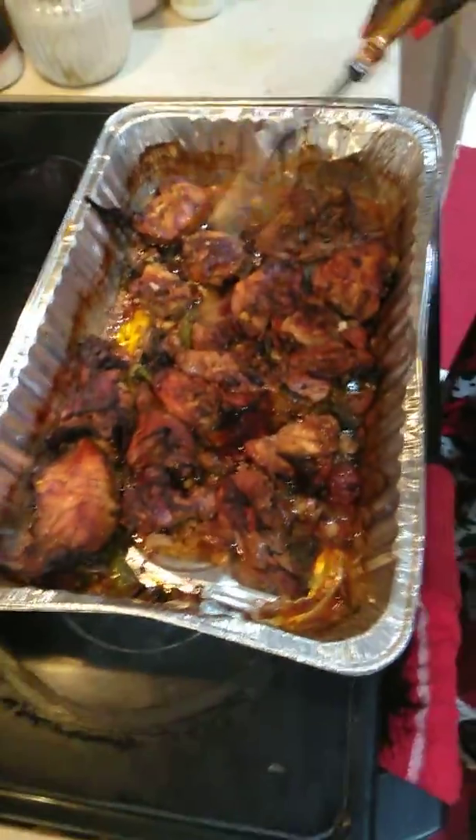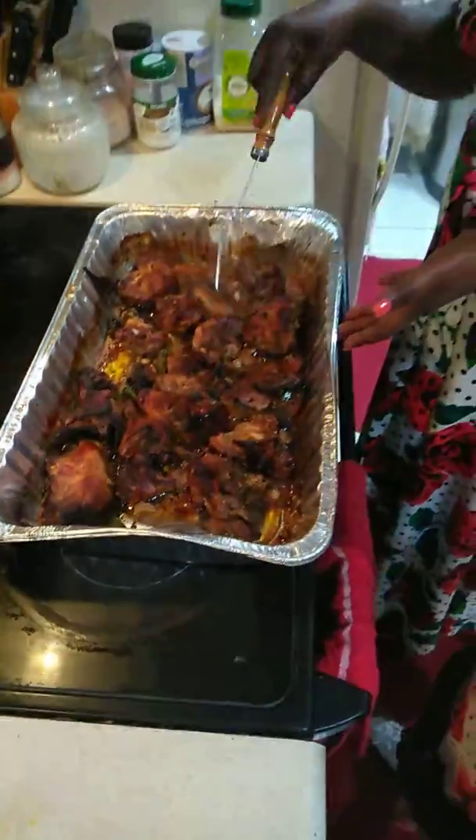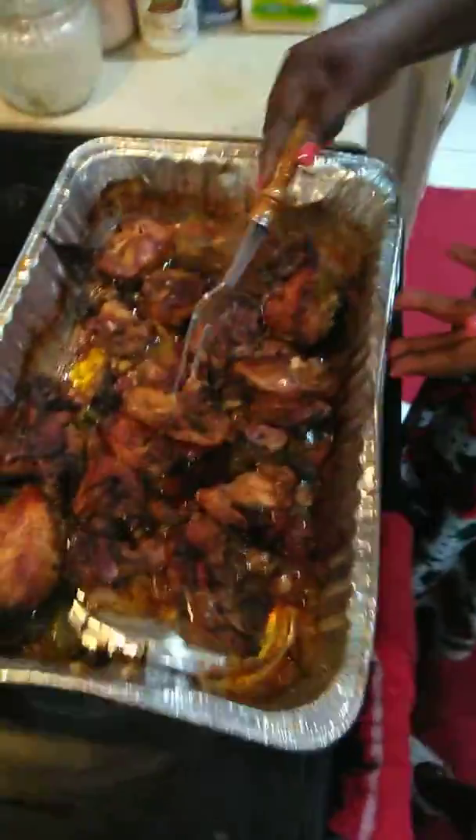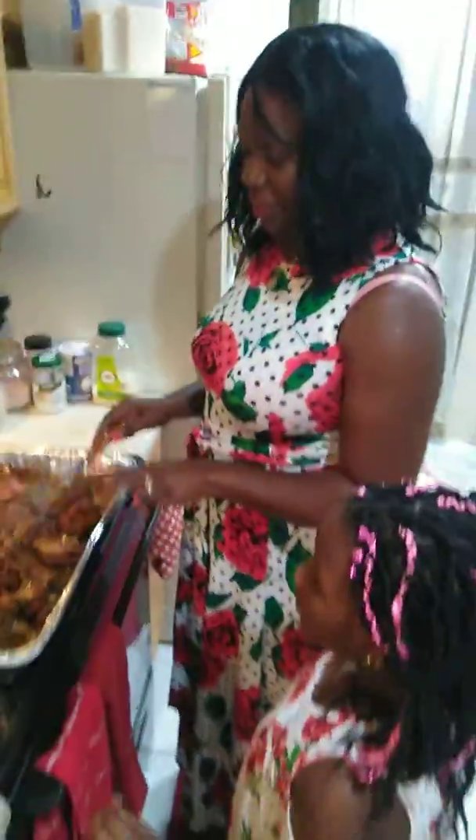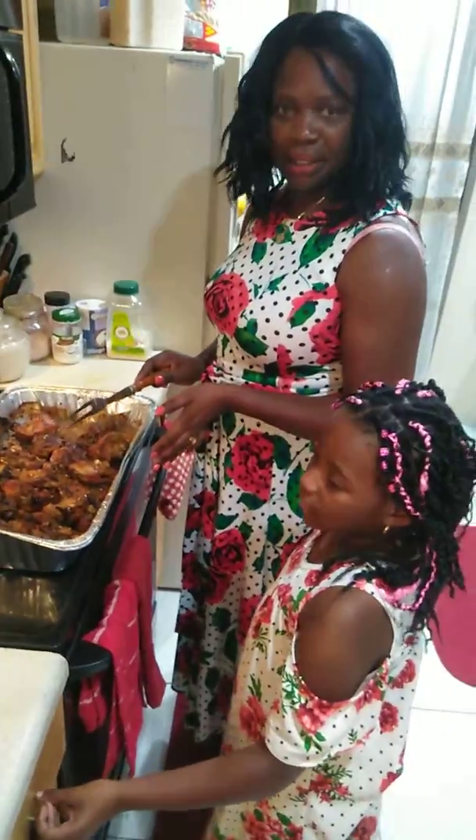Voila, you got your baked chicken! If you look, you can see how pretty it looks. And you're going to have a good time having it with some vegetables or you can have it with rice — whatever you want. Thank you.